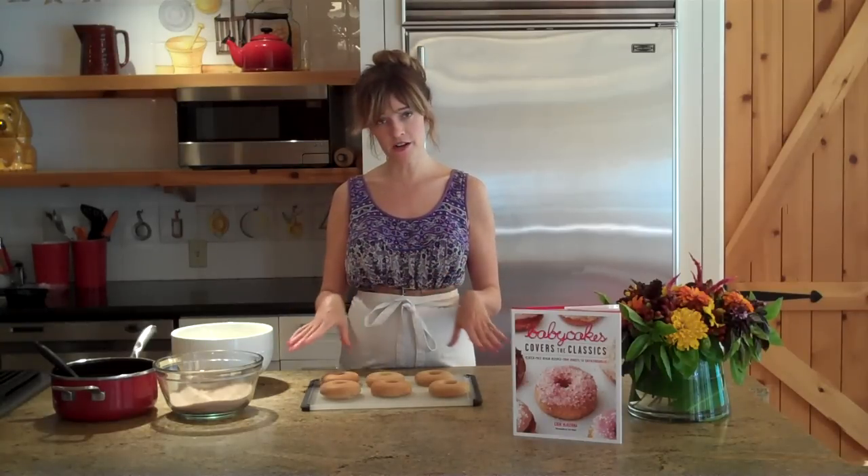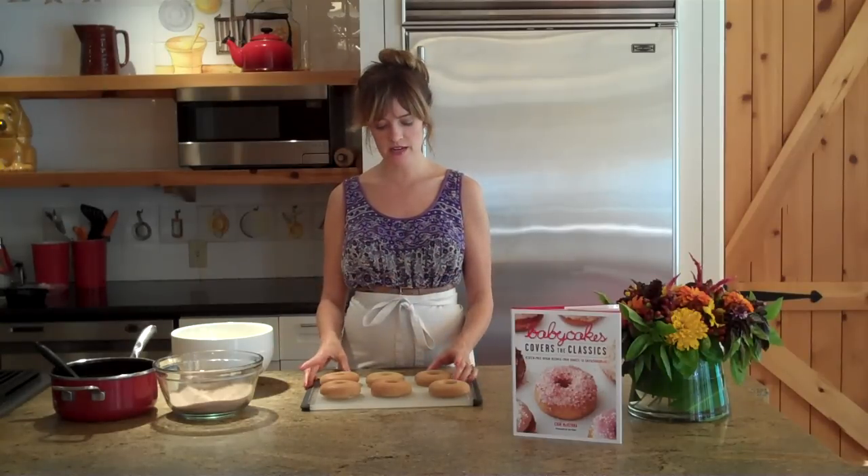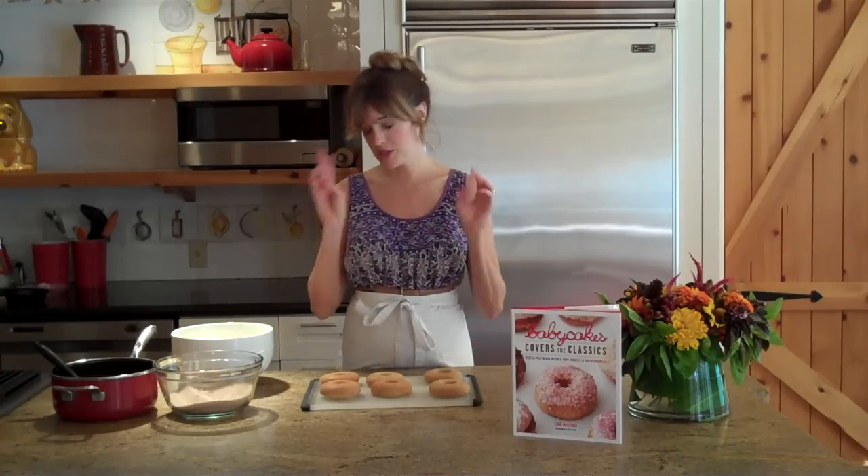So today, since I've already made the doughnuts, I'm going to do three types of toppings. Once you have a nice regular basic doughnut, your options are endless for what you can do, but we're just going to do three today.